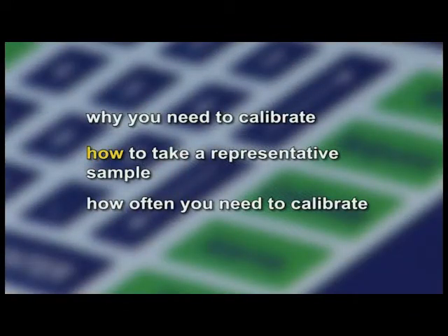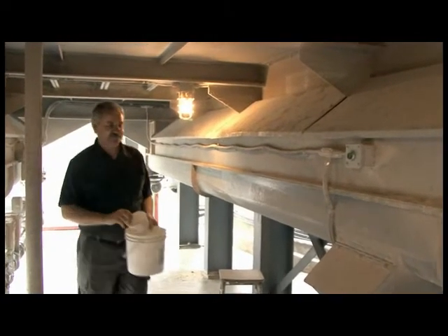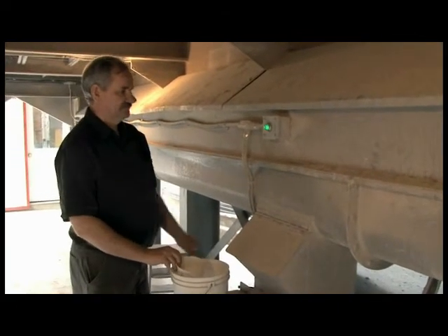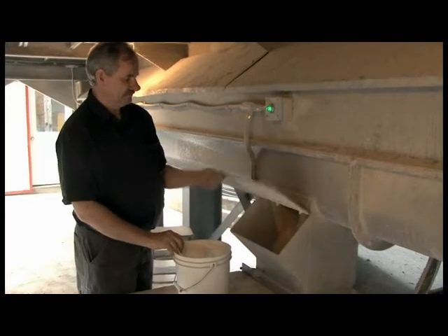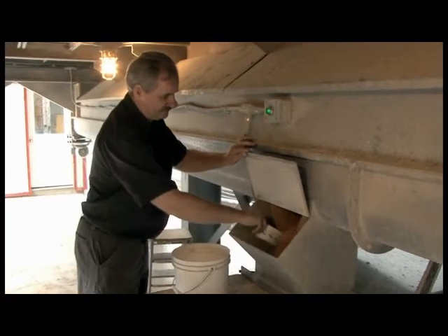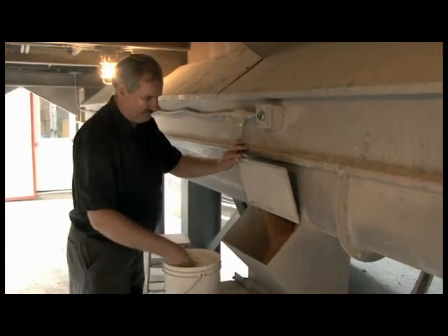How to reduce sampling error: while equipment error cannot be eliminated, we can do a lot to reduce sampling error. That is why the Dryer Master system comes with a sampling button for the outlet sensor. The concept is to have the operator and the Dryer Master take a similar sample over a period of about 30 seconds. This more representative sample provides a more accurate result.